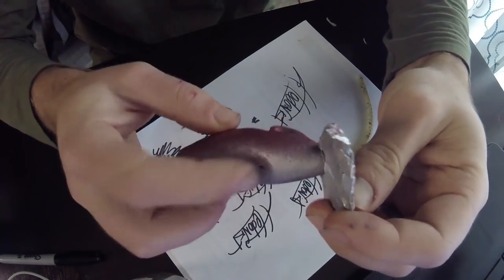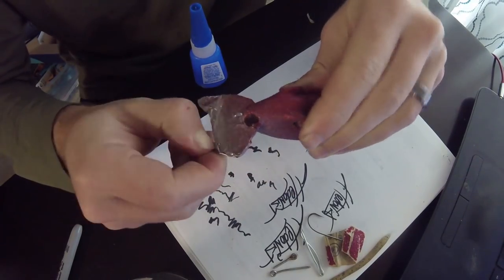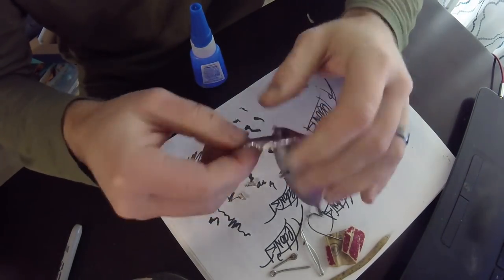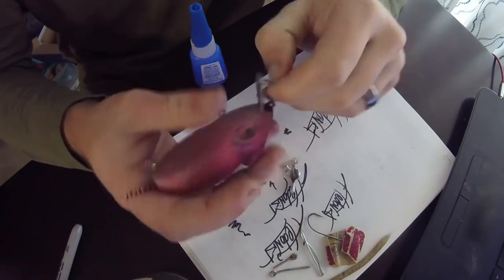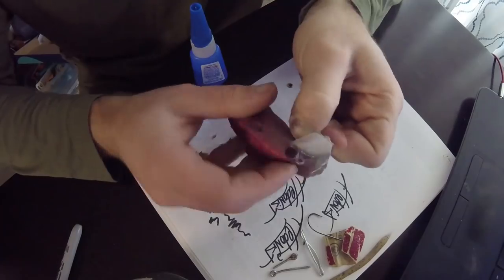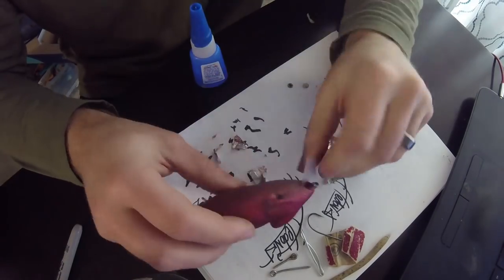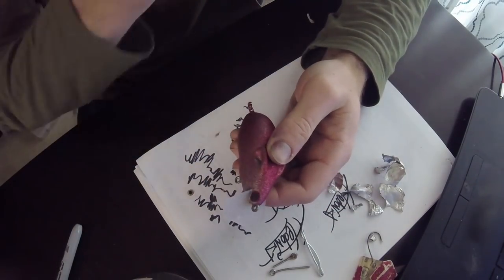Once that's done we can stick the eyes on. I had to look for the right size eyes. I found some topwater lures — I think it was a Jackal Mudsucker — that had been in a tackle box for too long. It heated up too much and the whole thing expanded, completely unusable now. So I took the eyes off that and they worked perfectly fine.